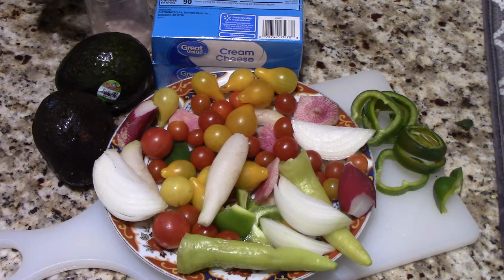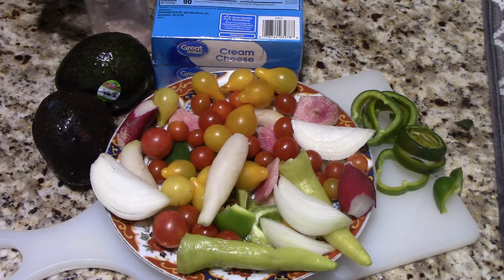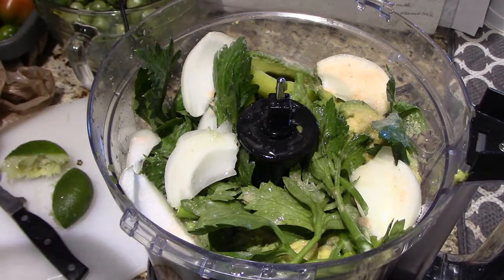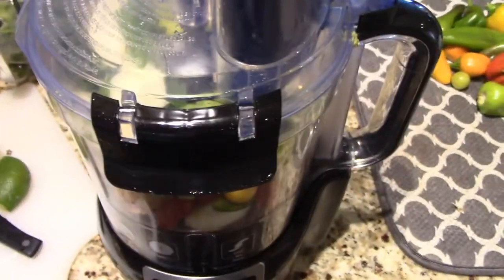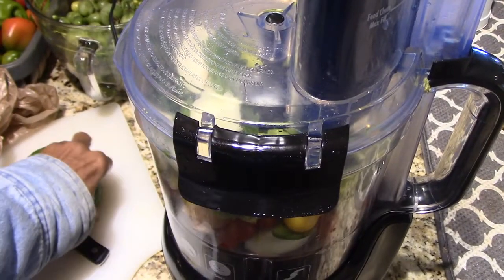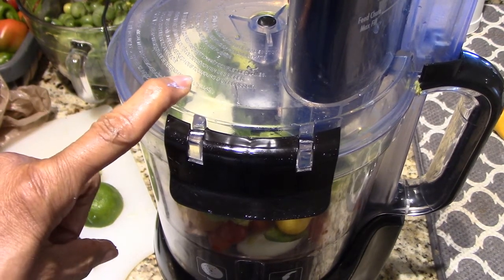Depending on how the tomatoes do, I may add a few more — the yellow pear tomatoes that I harvested, my little cherry tomatoes, some of them really tiny, because I had to harvest all my tomatoes because of the cold. I'm going to come back on after I get it all in the Hamilton Beach. I've got everything in here except the cream cheese. I put the juice of a lime in. I have not put the cream cheese in there, and I have not added the green onions either. I'm just going to mix this up as is and then we'll come back to put the cream cheese in.